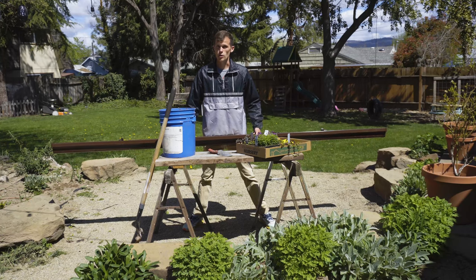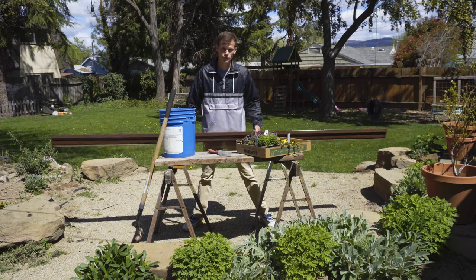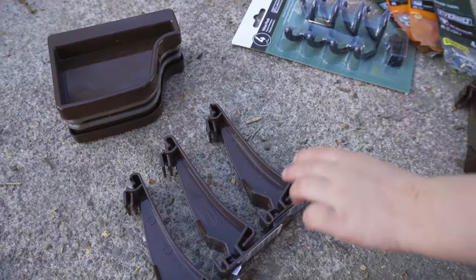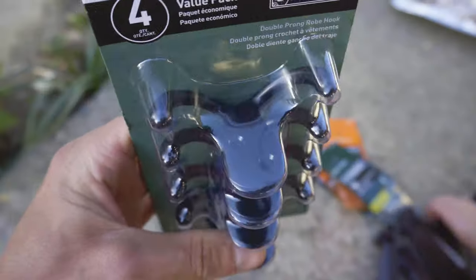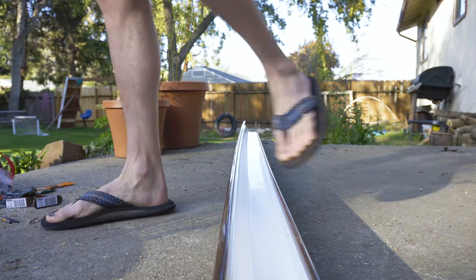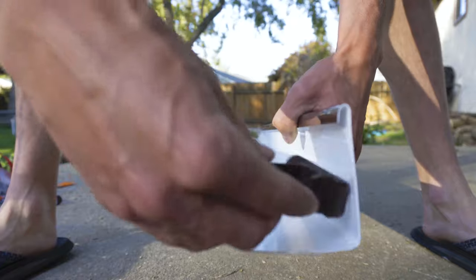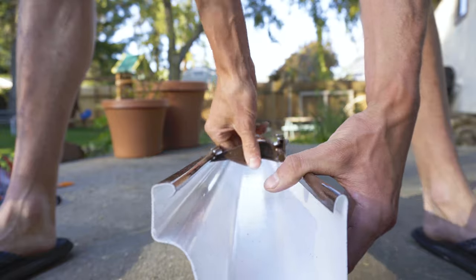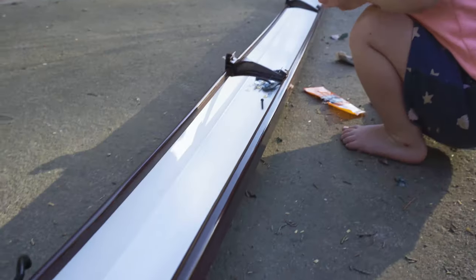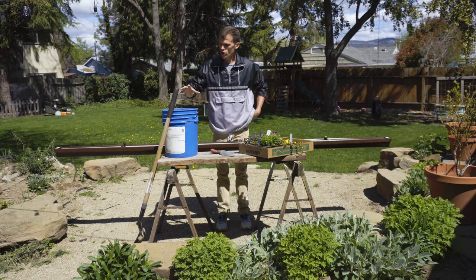Here's what I came up with: Home Depot carries 10-foot strips of rain gutter for less than $5 just for the gutter itself. When we went shopping we found the gutter, the supports, the end caps, and coat hangers along with bolts and nuts for about $30 total — not bad for a 10-foot planter. I assembled it with supports every two feet, end caps on each end, and the coat hangers flipped upside down to hook onto the fence, spaced about three feet apart.